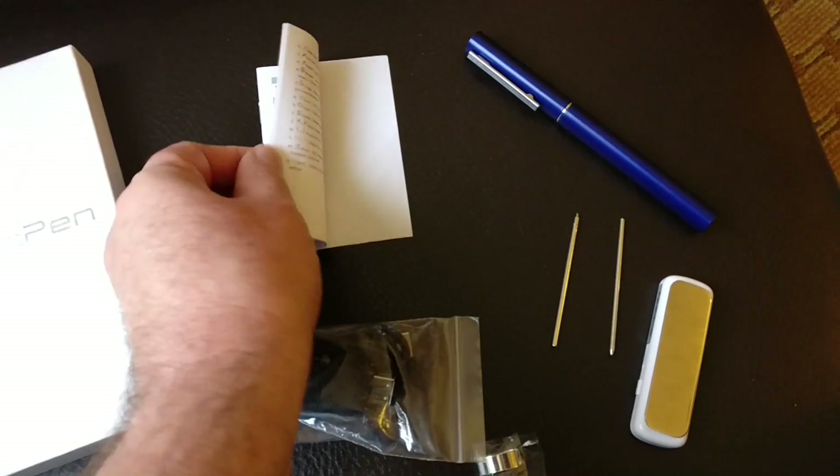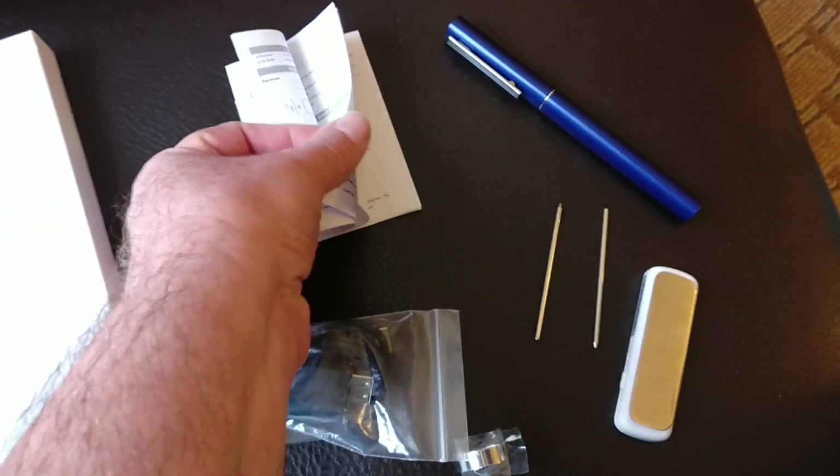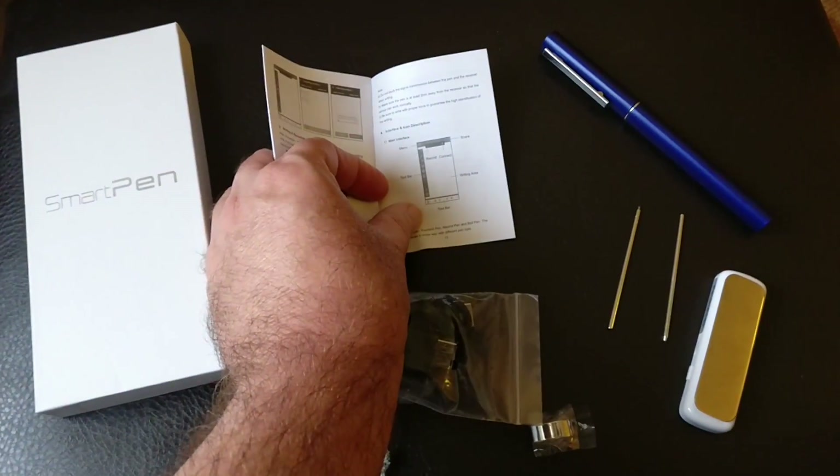And the instructions, which have English instructions in the back. So I've installed the software on this phone. The app works just fine. The pen is charged up, as is the other device, so we're going to get them all coordinated now. Roxanna, who is very good at drawing, is going to draw a picture on a piece of paper, and we will see how it looks on the phone as she is drawing it.